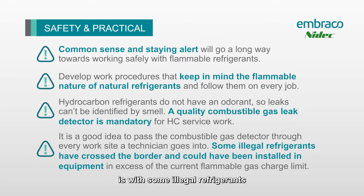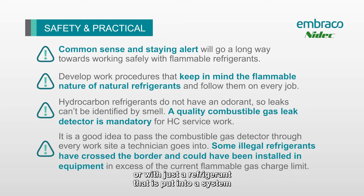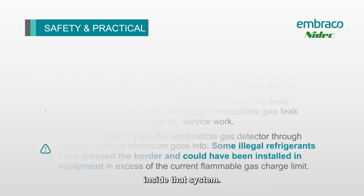Another problem we see is with some illegal refrigerants, or just a refrigerant that's been put into a system where it shouldn't be. That's why we recommend using a work procedure that treats every job like it has a flammable refrigerant inside. You'll never be surprised by an illegal refrigerant, and you'll always be safe if it turns out there is a flammable refrigerant inside that system.